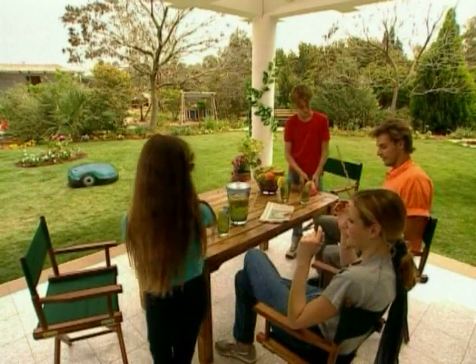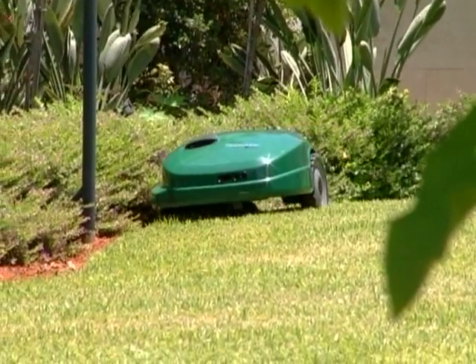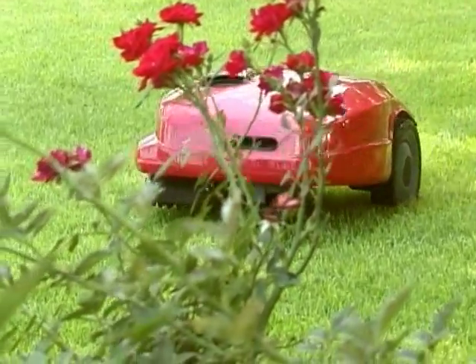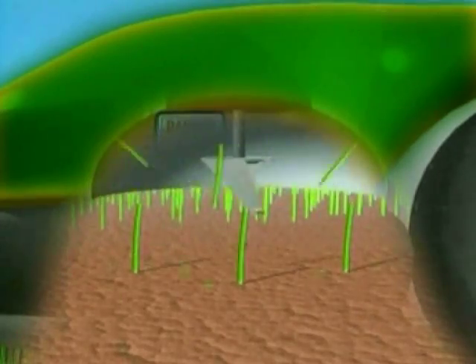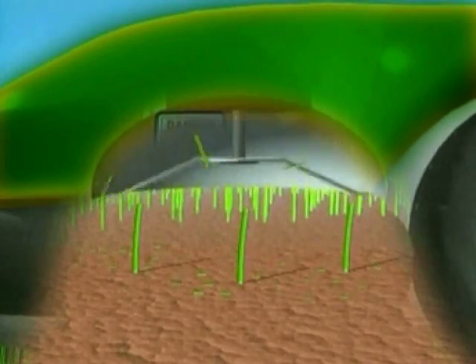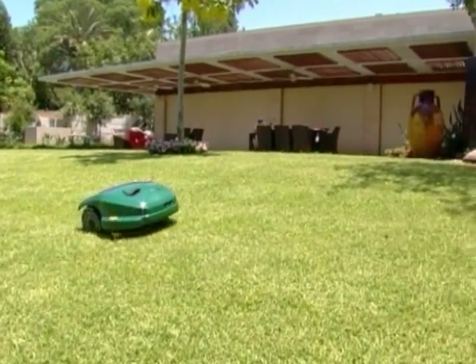Robomow will cover the entire lawn, including mowing along the edges. There is no pre-programming necessary. Your Robomow mulches the lawn and buries the small clippings into the grass, creating a natural, healthy soil nutrient, while eliminating the need to collect the clippings.